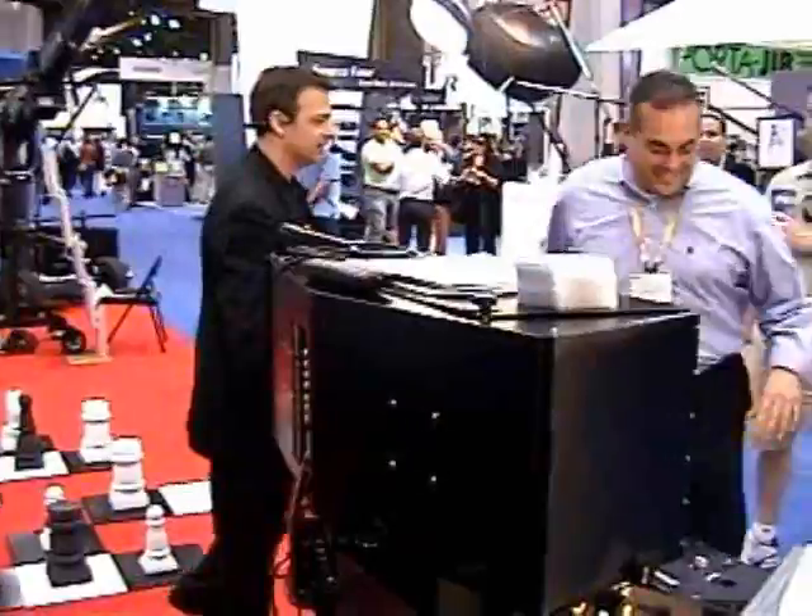So I need a substitute camera operator to do this last shot. Will you be my helper? Come over here and sit down. First off, what do you do normally?